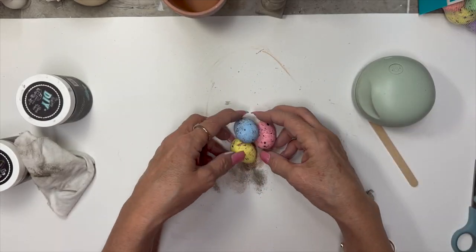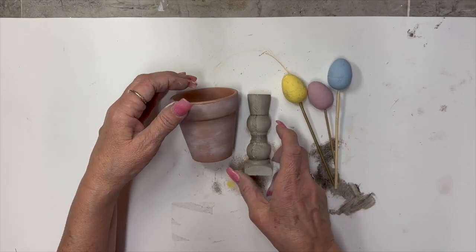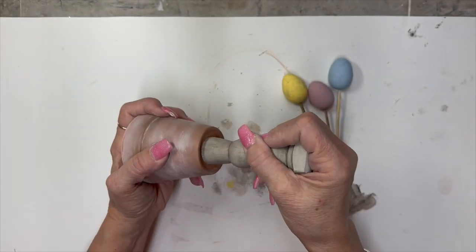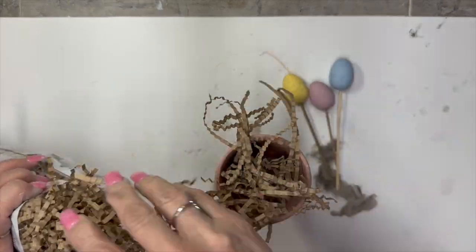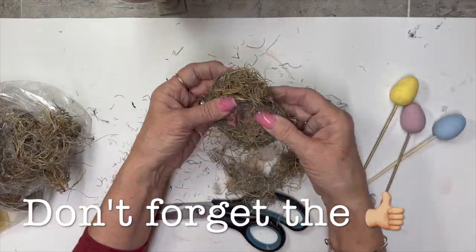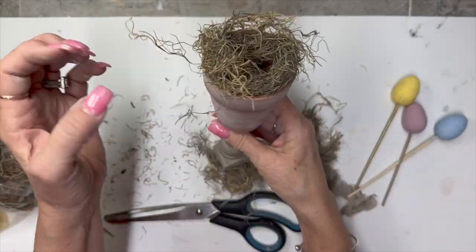I got these little styrofoam eggs on clearance last year at Dollar General and I'm just going to give them a little coat of paint — they were a little too bright for me. Now I'm going to glue these two little pieces together. This second terracotta pot wasn't as porous, so I was able to just use the white wax on it. It was just in my stash — probably someone gave it to me — and it did take the white wax very nicely, so that's what I did to this little pot.